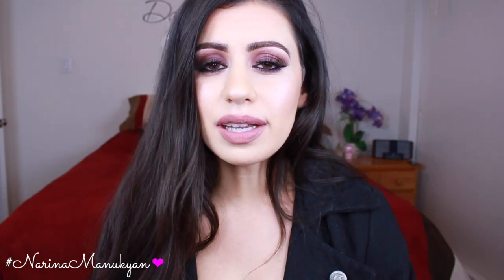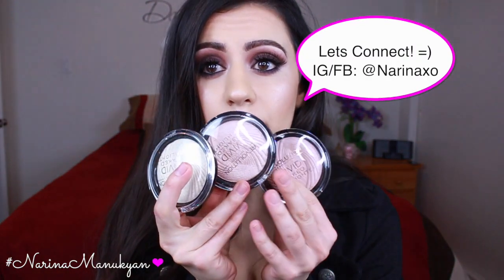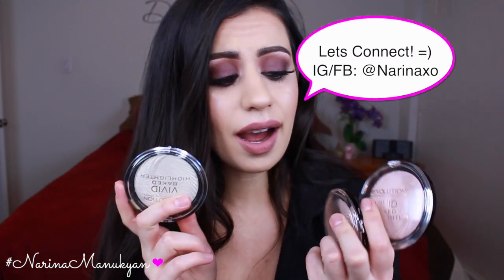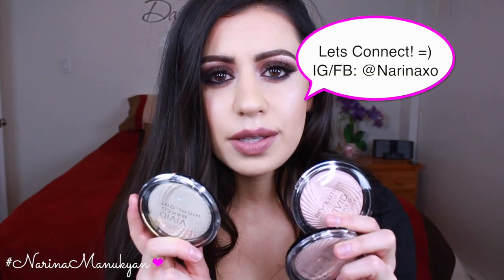Hey guys, welcome back to my channel. So I wanted to jump on here really quickly today to do a review on these Makeup Revolution highlighters. I ordered them off of Ulta a couple weeks ago. They came in last week and I have been using them non-stop. I'm in love with them.